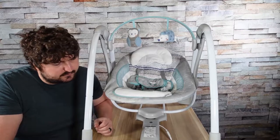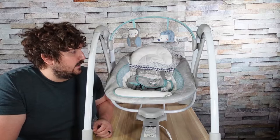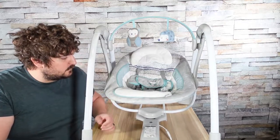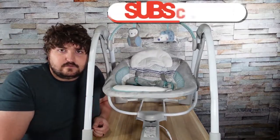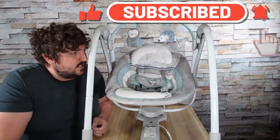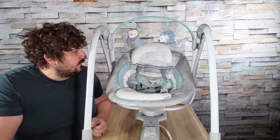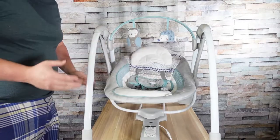Before I get into the features, if you want to go ahead and swing over to that subscription button I would really appreciate it, but if you want to wait till the end I totally understand. So let's go over the swing in general.